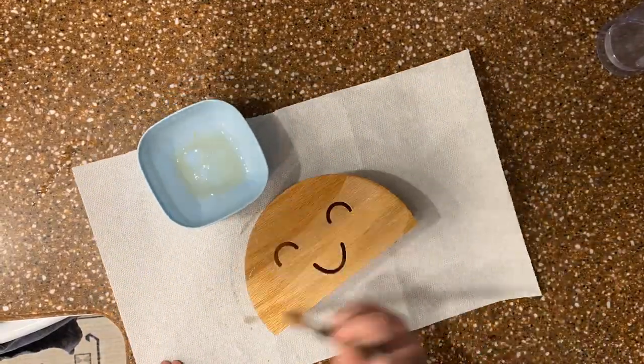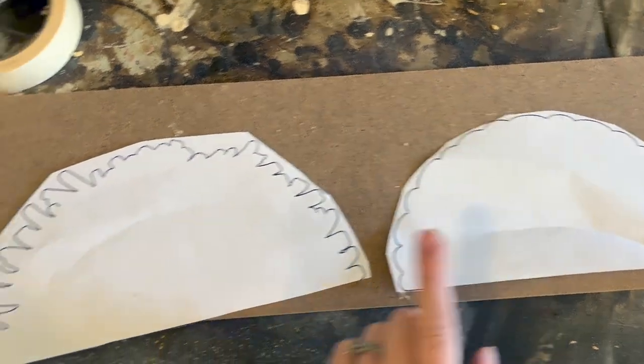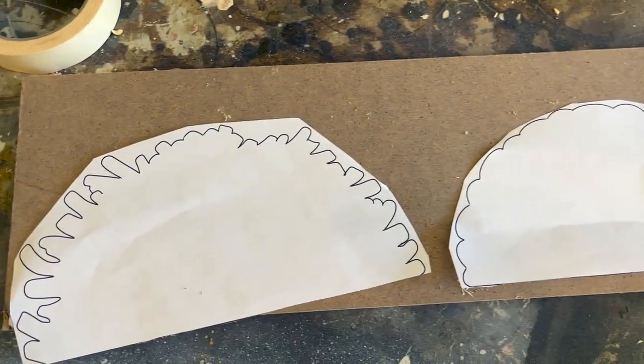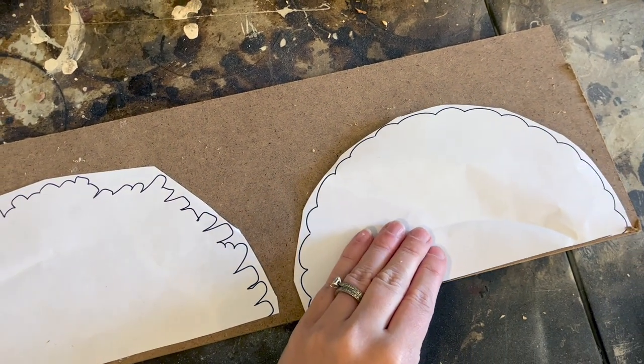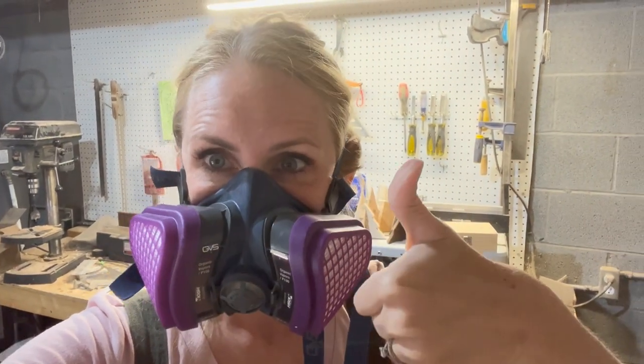You could also use shellac here or another type of oil. And of course, now it's time for the toppings — we have our ground beef, our cheese, our lettuce, our tomato. They don't look like much right now, but we're going to hit them with the Dremel tool afterwards to make the magic. To start with, I'm going to attach these to a quarter-inch MDF, and using my number five modified geometry blade I'm going to cut these out.